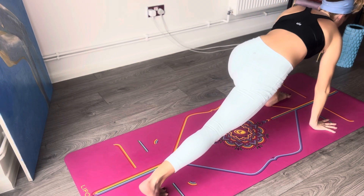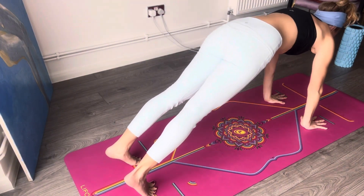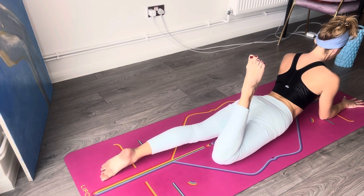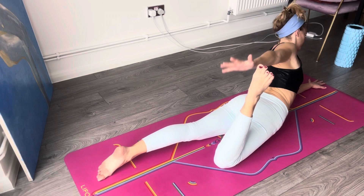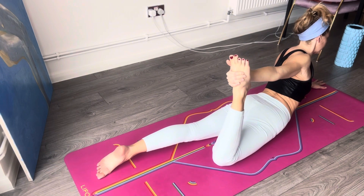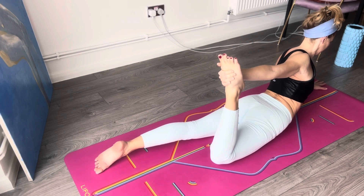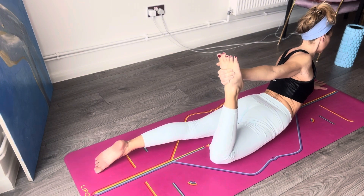Come down to downward facing dog, roll forward to plank, come down to the floor, come down to sphinx. Bend the right knee towards your buttocks and hold that ankle with the right hand — thumb pointing up. So you're going to hold it on the inside of the foot with the thumb of your hand pointing up. Press that foot, engage your buttocks strongly. You're opening the shoulder at the same time that you're working the buttocks, and you're pressing the pubic bone towards the floor.